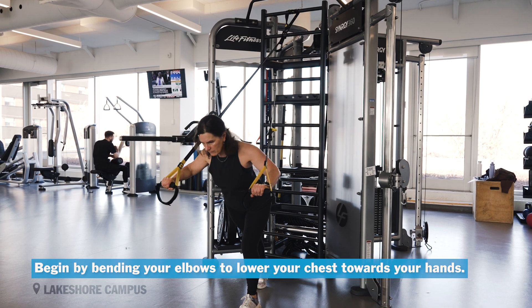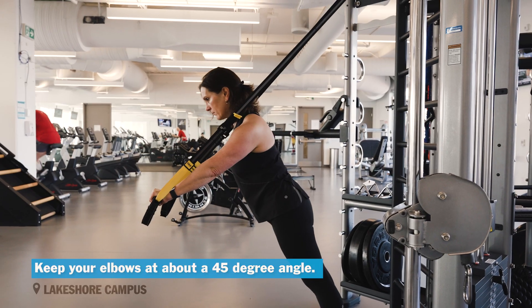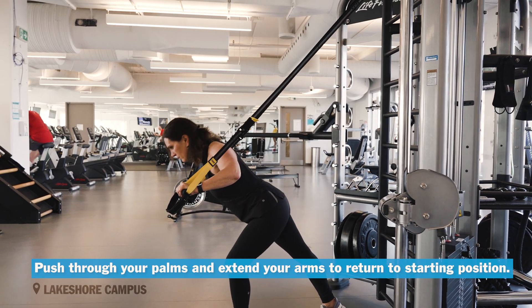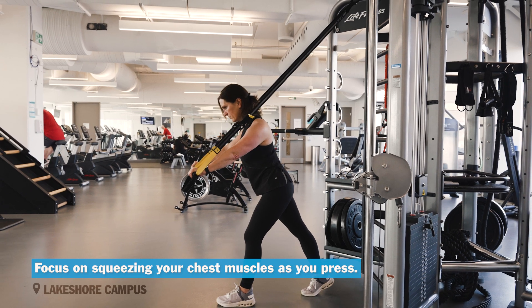Begin by bending your elbows to lower your chest down toward your hands. Keep your elbows at about a 45 degree angle. Push through your palms and extend your arms to return to the starting position. Focus on squeezing your chest muscles as you press.